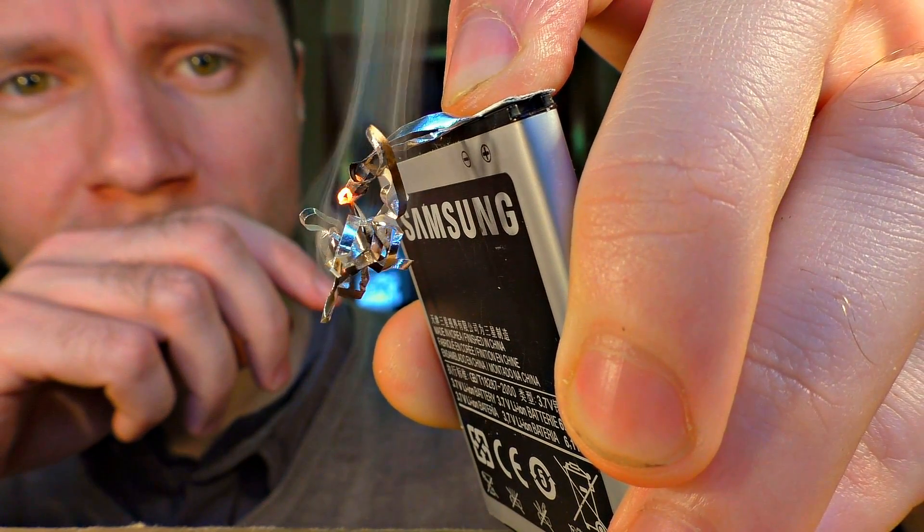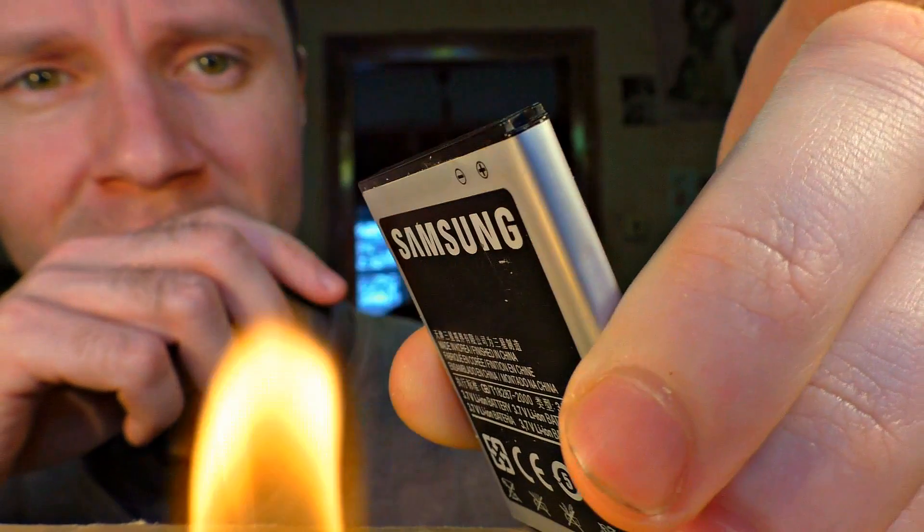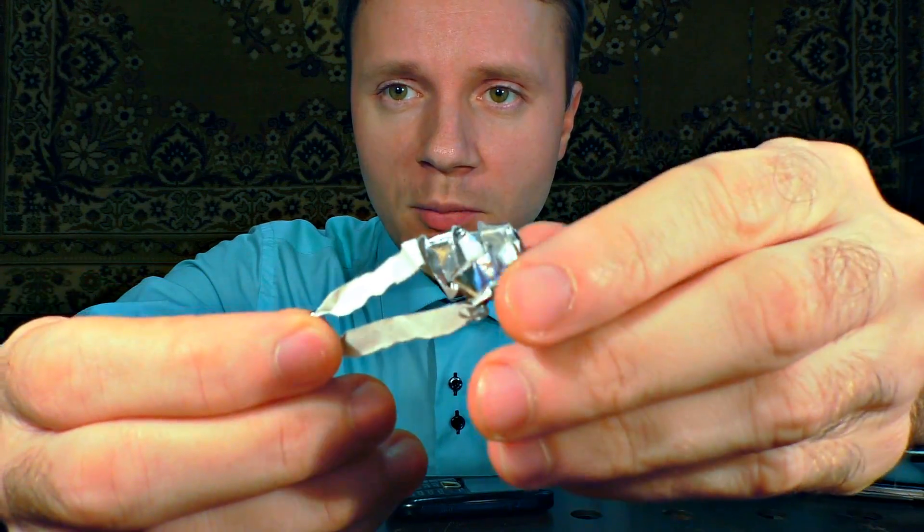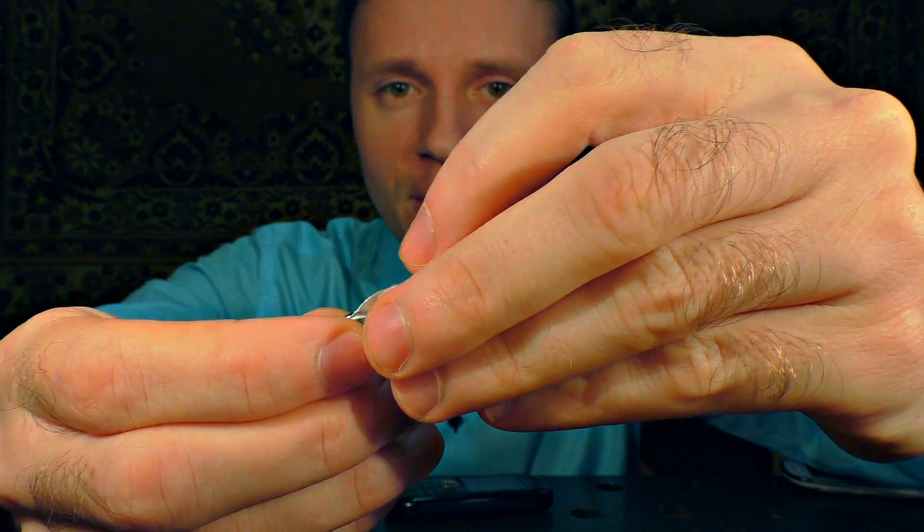Moreover, very little energy is required. My phone battery used up only 3% to ignite this foil. Lastly, if you crumple the foil tightly, the chances of the fire getting blown by the wind are slight.